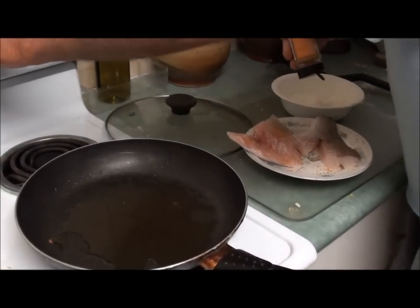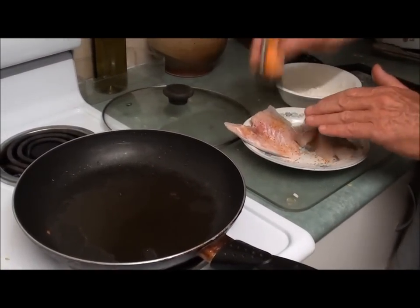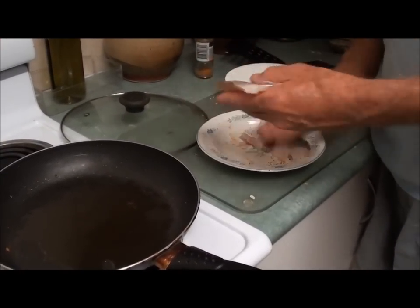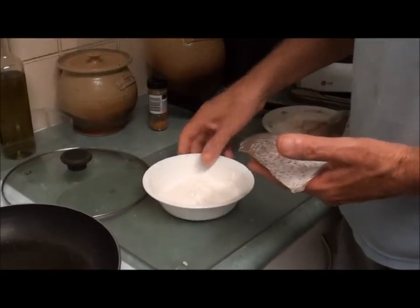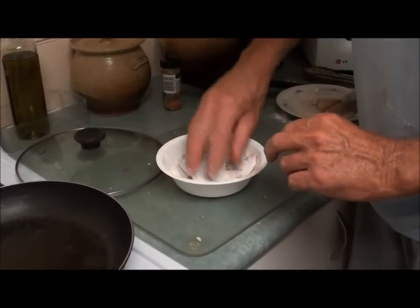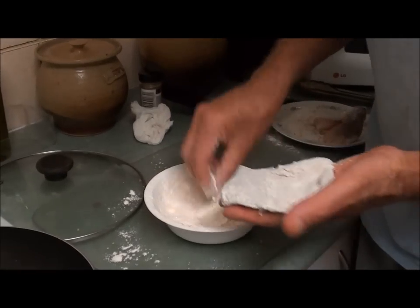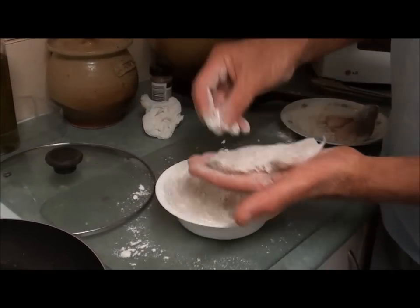I'm just going to turn it up to a reasonable heat and rub the Moroccan seasoning into the fish fillet on both sides. And I've got some plain flour here — I'm just going to coat the fish fillets in this plain flour to get a lovely coating on them.